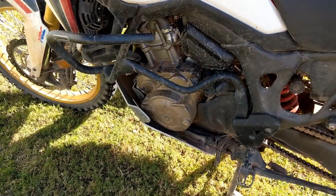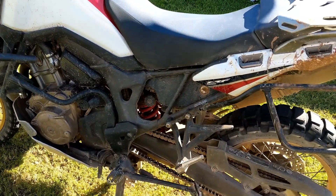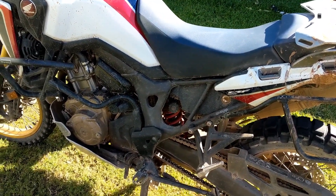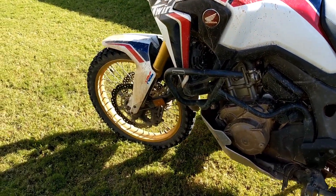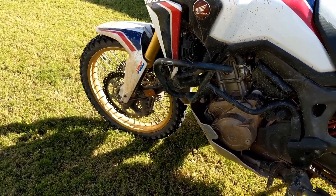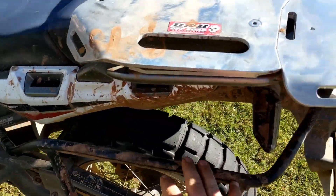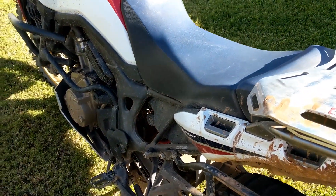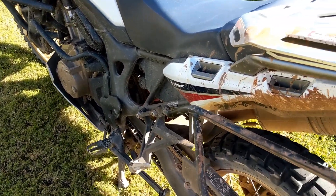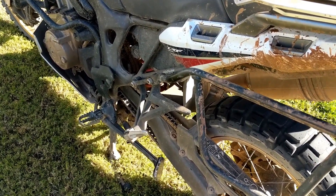DCT went fantastic, no issues at all there. Suspension was probably the let-down — after seeing some of the other guys riding with modified suspension, that's one place this bike needs work, especially for someone my weight riding it. Especially when you load it up with pannier bags, rear bag, and a full tank of fuel, it gets a bit heavy and the bike's just not sprung for that. It's on my list for the future but it still handled it alright.